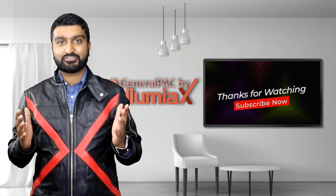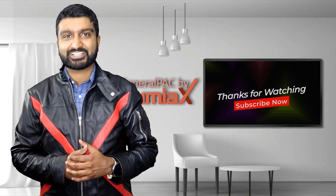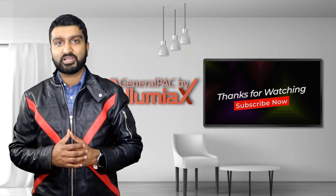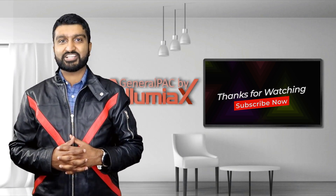Hello everyone, Abdurrahman here from IllumiX Engineering. To learn more and to continue sharpening your technical skills, please subscribe to this YouTube channel — General Pack by IllumiX — or visit our website at IllumiX.com/learn.